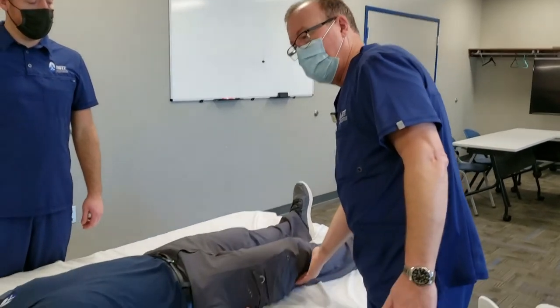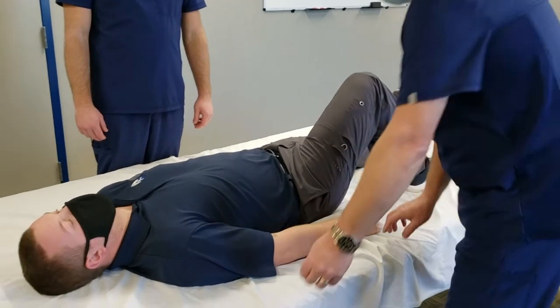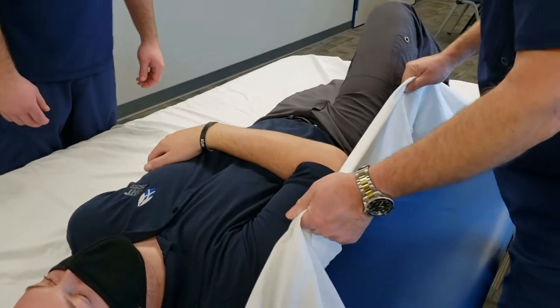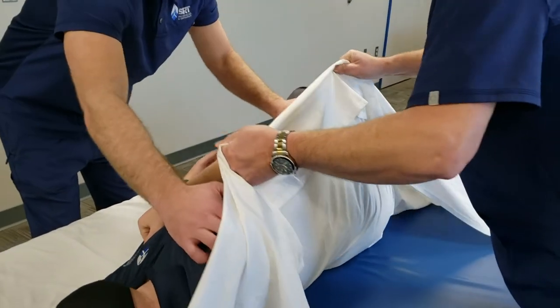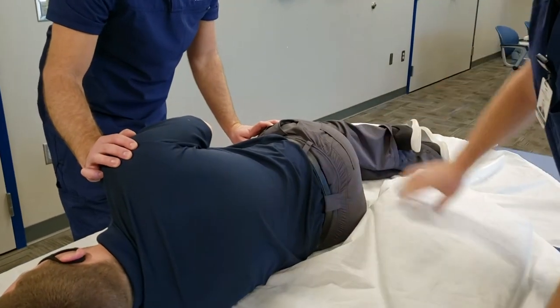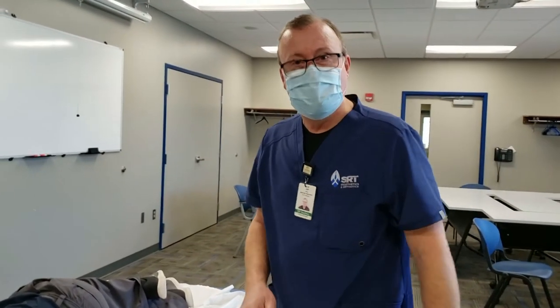Log rolling can sometimes be intimidating for people taking care of a patient like this. But one thing that can make it a little easier: always have them bend their knees up — it's just going to help in the process. You might also be able to grab the sheet underneath them and use that to help them roll, so you're supporting them the full length of their back and torso. That makes log rolling easier and less nerve-wracking.